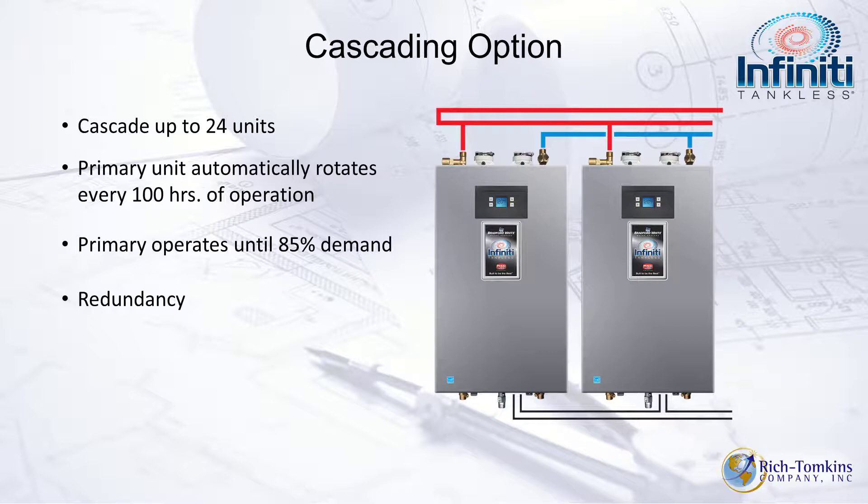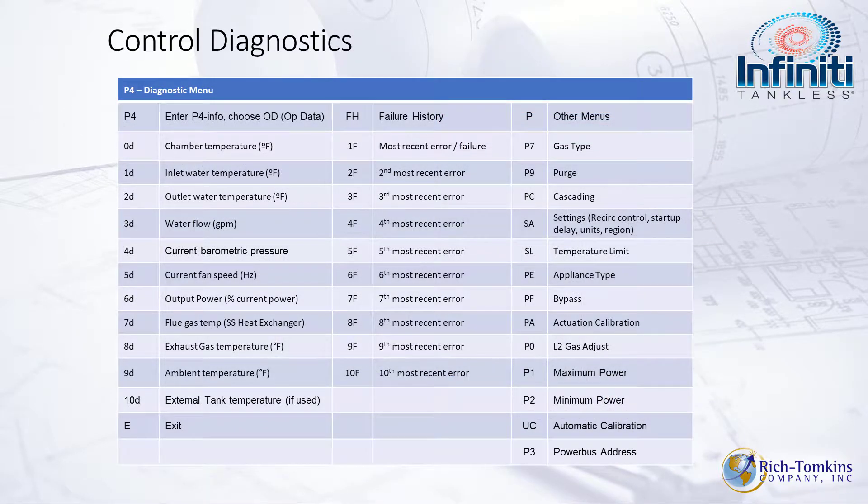For cascading, you can cascade up to 24 units using a cascading cable purchased separately. The primary unit rotates every 100 hours. It will not call the secondary unit until it reaches 85% of its demand — at 80% demand only one unit fires, but at 85% it calls for backup. Once demand drops to 30% or less, units drop out and lean on the remaining units in the system, providing significant redundancy.